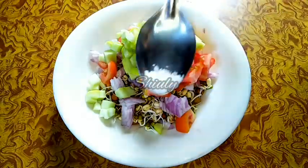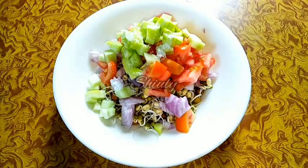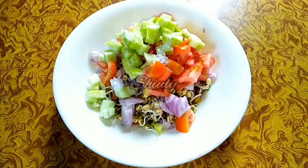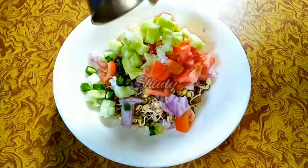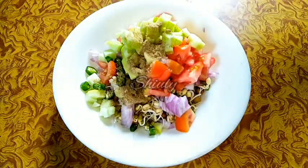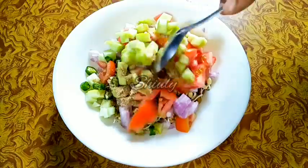Now I am adding some salt to taste — a very little quantity. You may add black salt instead, but we are going to add some chaat masala and there is already black salt present in the chaat masala, so I am not adding it separately. Now I am adding a finely chopped green chilli to taste, and then half a teaspoon of chaat masala. There is already citric acid or dry mango powder present in this chaat masala.